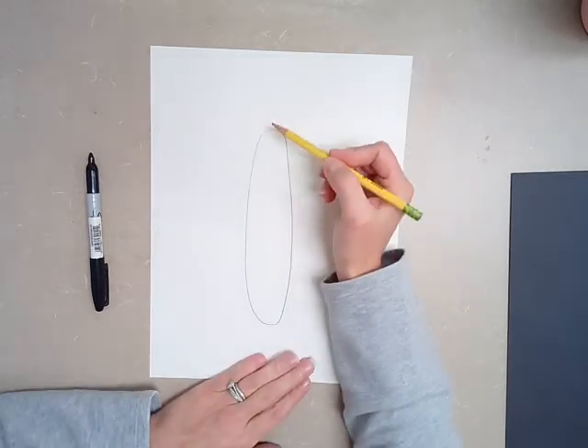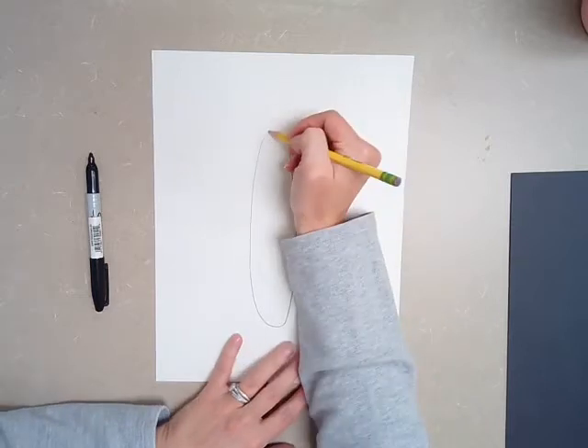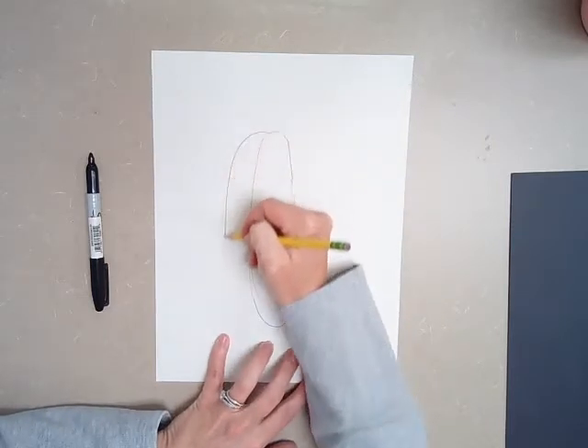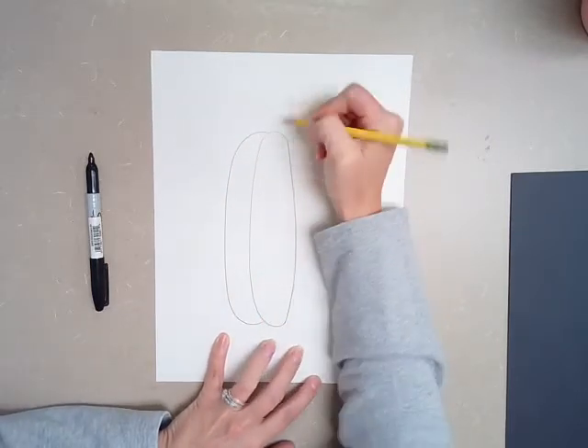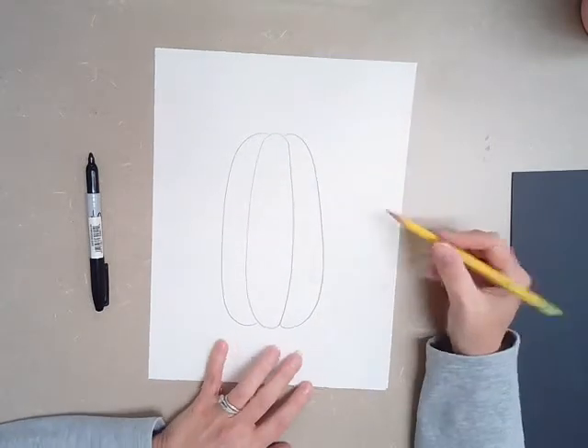Now we're going to add the bun onto our hot dog, and it's just going to make our pumpkin a little bit bigger. So I'm going to add this side of the bun and this side of the bun. Right now, this is a really skinny pumpkin, isn't it?